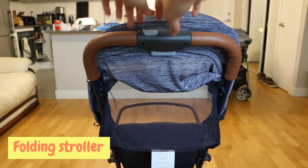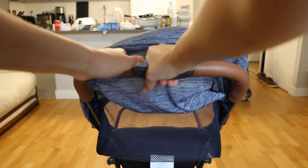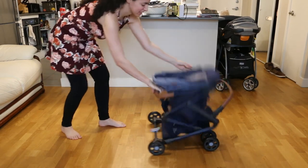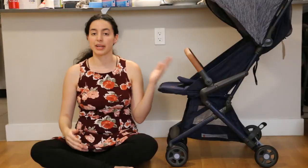To fold the stroller you slide the top button to the left and press on the bottom button, then pull down on the handle until it all collapses down, and then walk away. There you have it — that's how you assemble the Safety First Cube Compact Stroller.